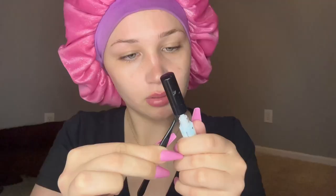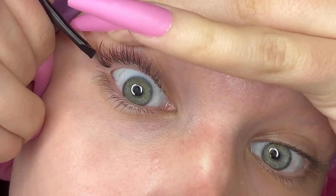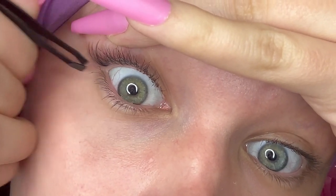I already broke that one in half. I'm going to do it this way — up under my eyelash. I'm not gonna put it on top, I'm gonna put it underneath. I'm just dipping it, letting it get tacky... and it's slipping off. I need to get better tweezers.